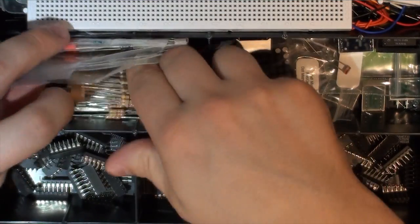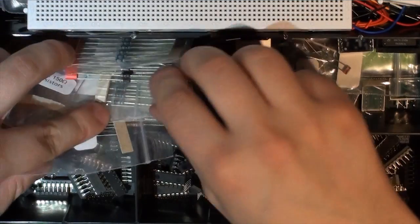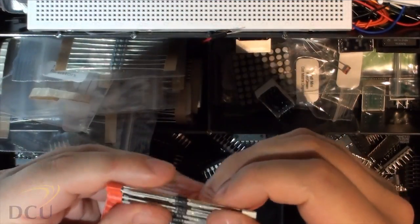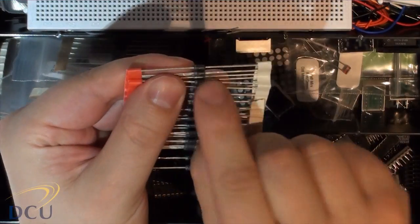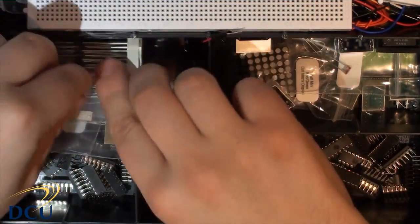There are also some diodes in the kit. These look the same shape as a resistor except there's a little line that indicates the direction of the diode, and I've provided a figure for that.